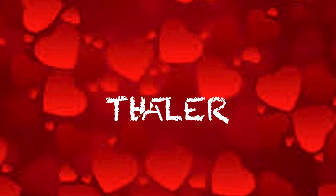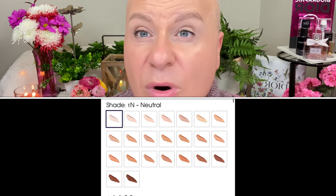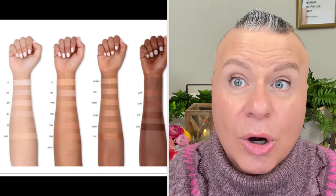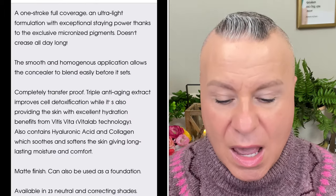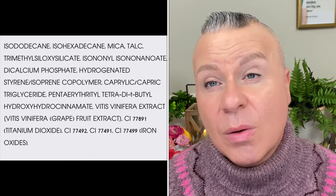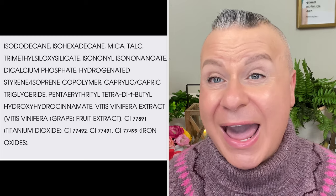Ready for concealer! I've already used a little around my brows — it had a very beautiful, lightweight consistency. I have two shades: 5R and 8R. I like mixing two shades — a brighter and a slightly darker — to brighten up the skin. These concealers are on sale for $14, originally around $28–$30. They're available on Sephora and the Natasha Denona website, though Sephora has fewer shades.